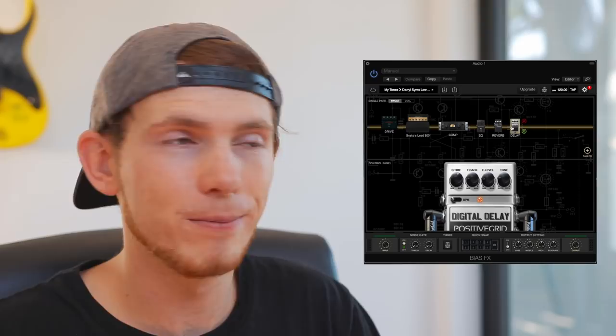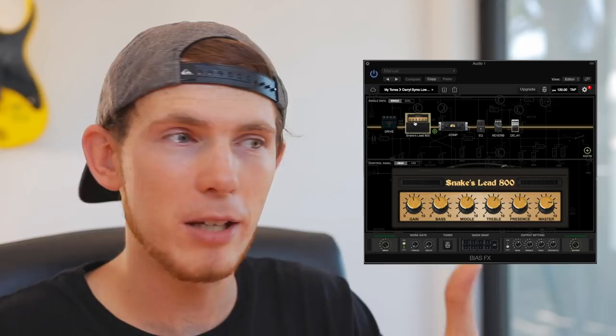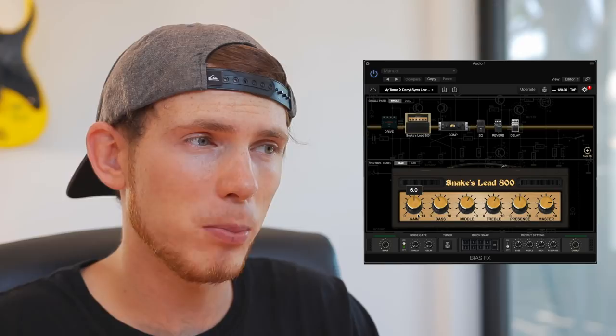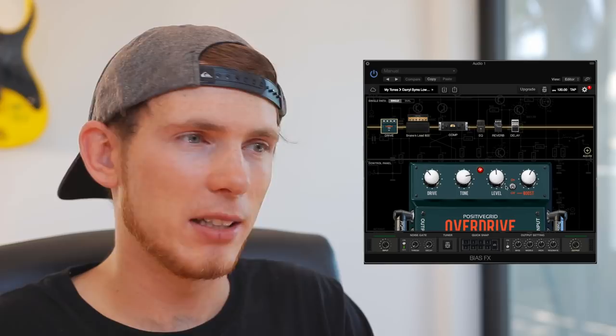If I want to increase the overdrive for more rocky based stuff, then I just up the gain — from 12 o'clock to 1 o'clock to 2 o'clock. I wouldn't really go any farther than 3 o'clock, because I find this Snake's Lead quite responsive. I sort of play between maybe 5.5 and 9. As I increase the gain, I also back off the presence slightly. I've also experimented with a drive pedal before the Snake's Lead, but I don't often use it — I just use the inbuilt gain in the amp.